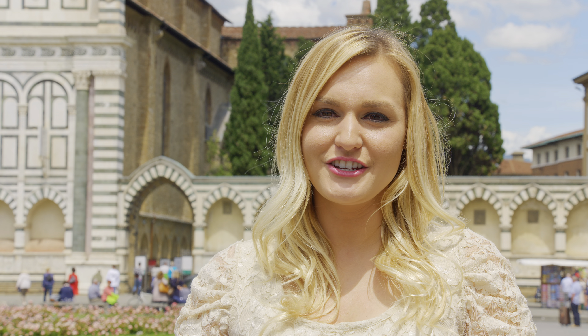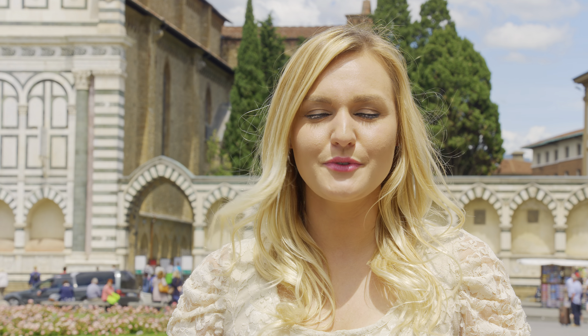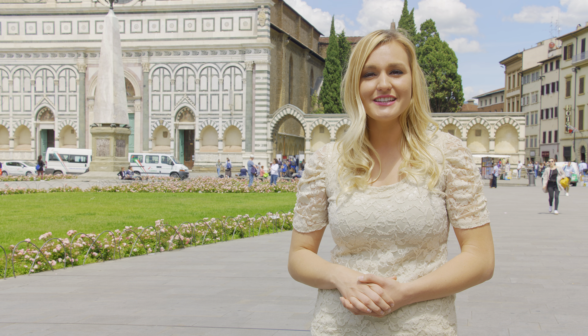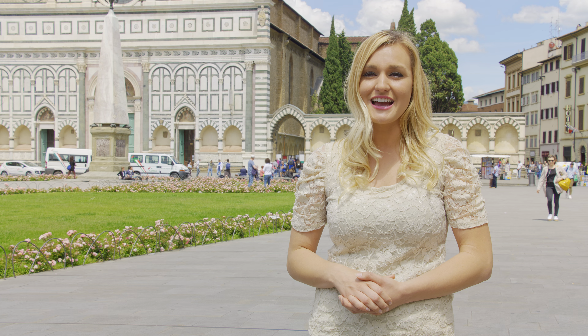During her Bachelor in Conservation Studies, she attended various restoration courses in Florence. That was the beginning of her career, and now she's studying to obtain a Master's at the University College of London.